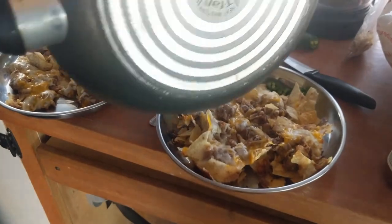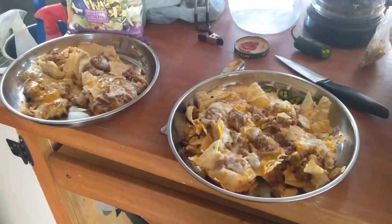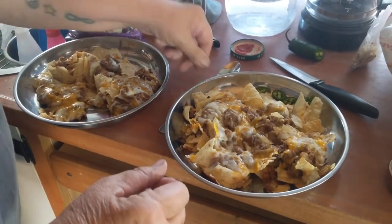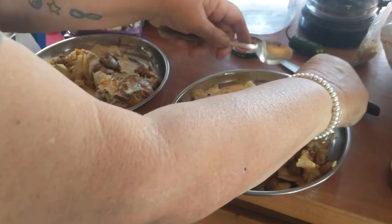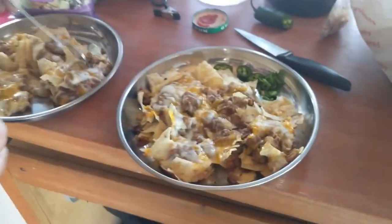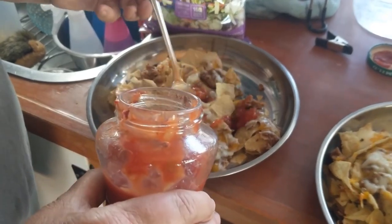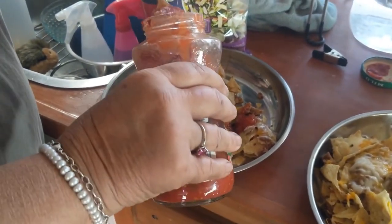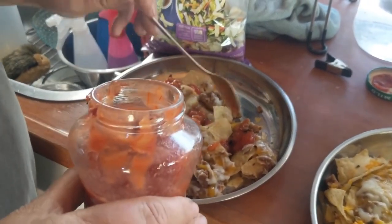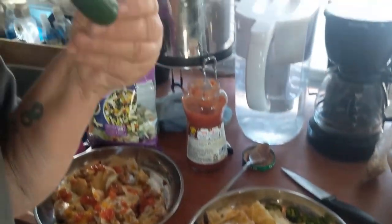And then we put whatever we want on top of it. You gave me too much. She's gonna put hers on the side — yeah, that'll be fine, I'll just put them on that one. And I'm going to put the connie sauce on mine, because I don't grow fresh green onions and all that stuff. Y'all want me to eat this?